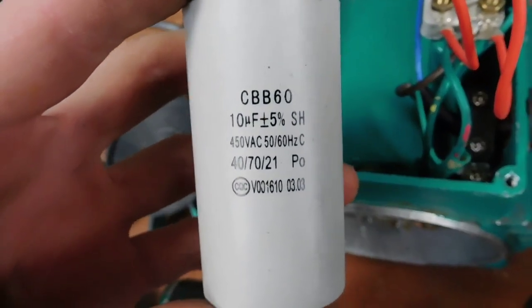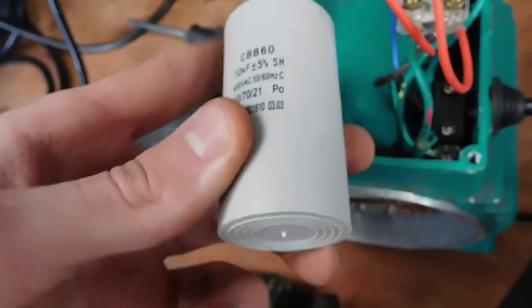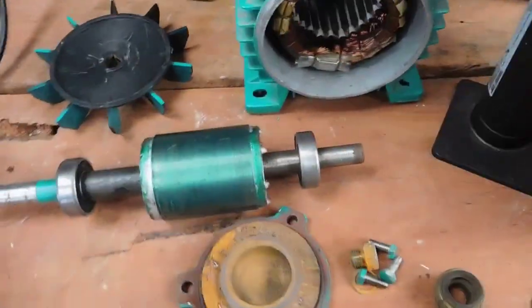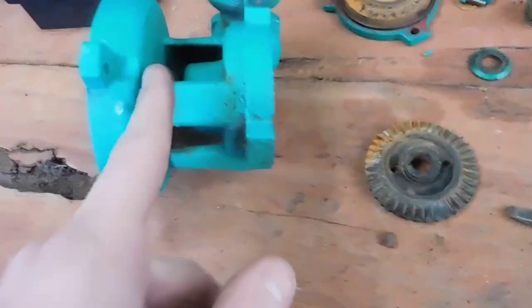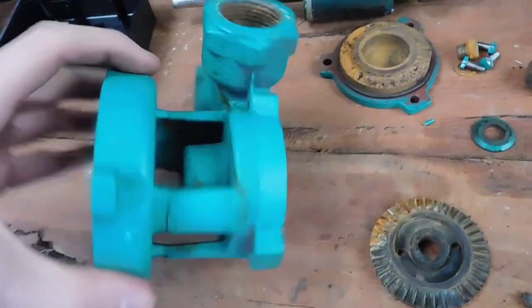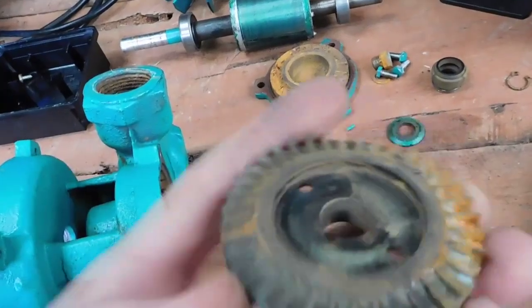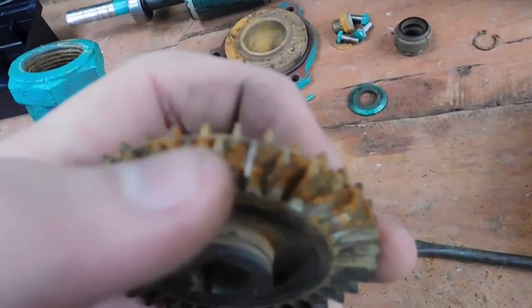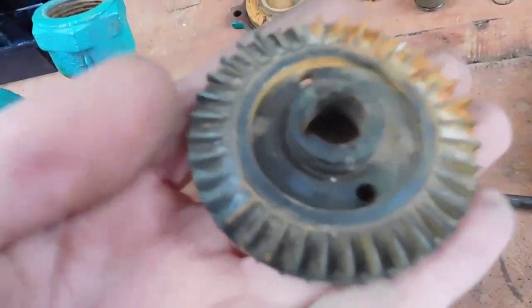That's your cap - it's a 10 microfarad 450 volt AC poly film capacitor, and it's all in good nick, not blown out or anything. So this thing can basically go back together as an electric motor. I'm just going to cut the existing pump off. I did end up breaking a couple of fins off the impeller by accident - it feels like it's brass, probably to stop it corroding.